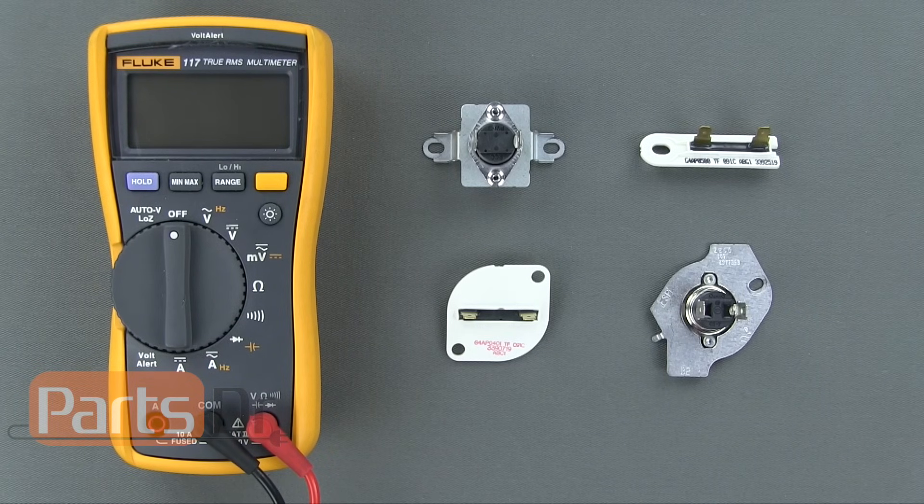Here I have a few different style thermal fuses. All of these can be tested in the same manner. Before you can test the fuse, you'll need to unplug the dryer and disconnect the wires going to the fuse.